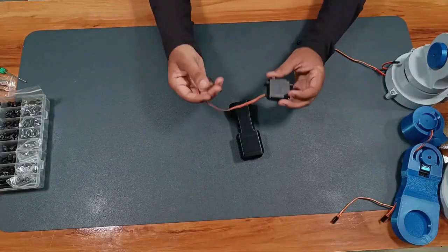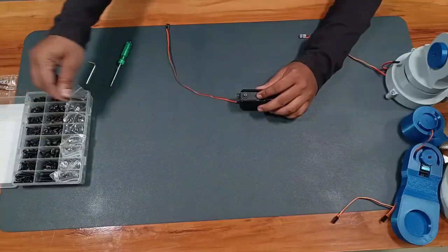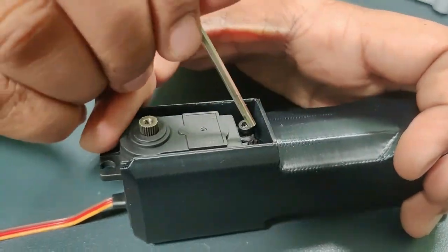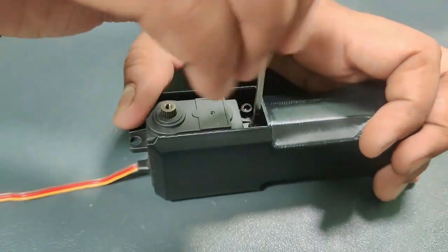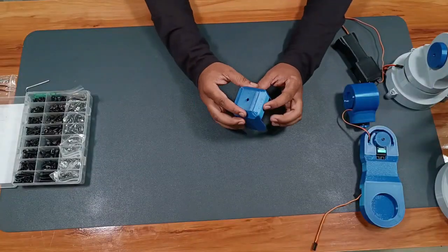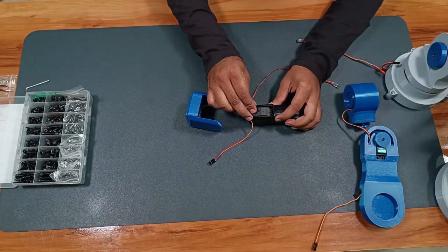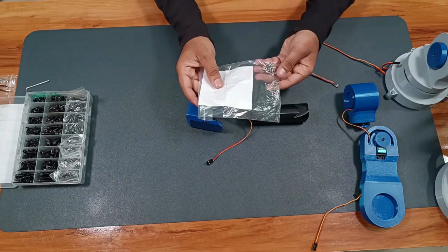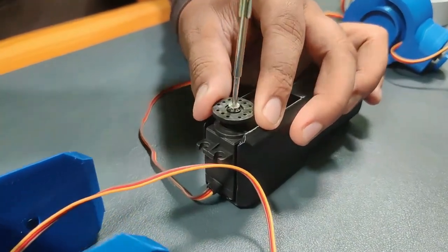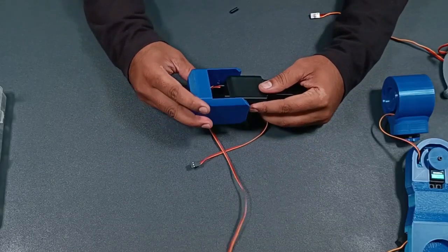For the rotax joint, I will mount an MG90 servo — simply slide it into the slot and secure it with bolts. In the twist core, I'll add an MG90 servo and attach it into the slot. After that, I will secure the MG966 servo and holder with M3 screws, then join the twist core and the rotax joint together.